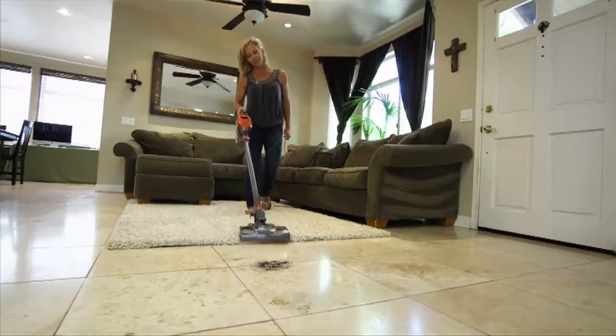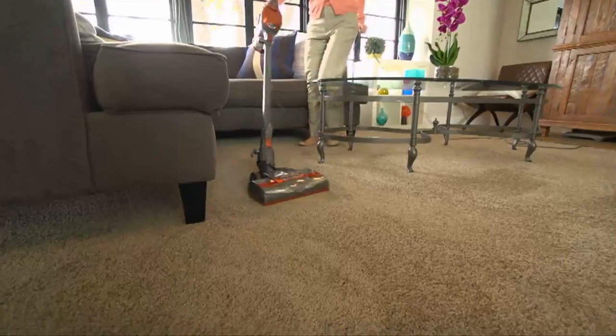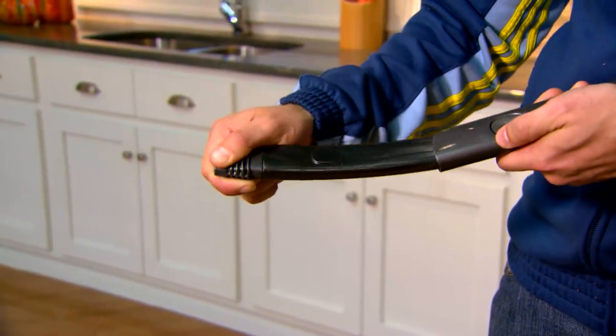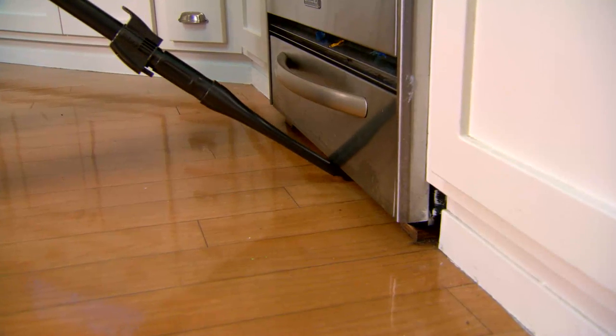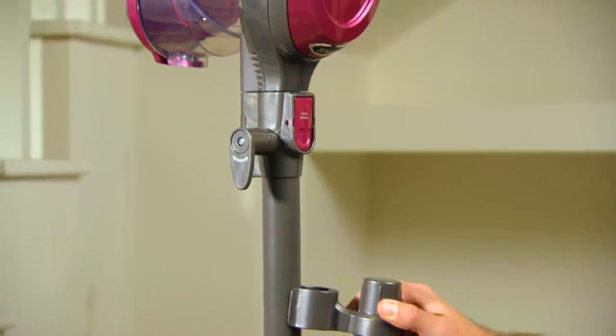It's all gone now. Sean, thank you very much. In the meantime, coming up in less than 10 minutes, we are going to bring you our today's special value, which is the Shark Rocket ultralight upright vacuum.